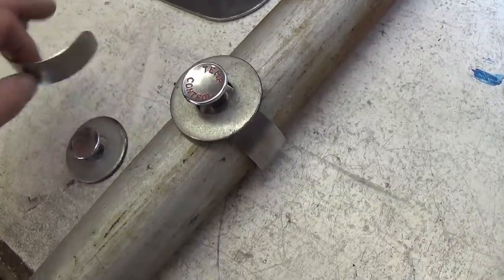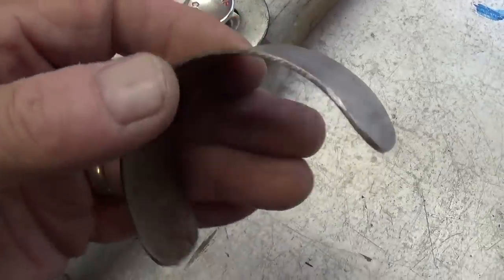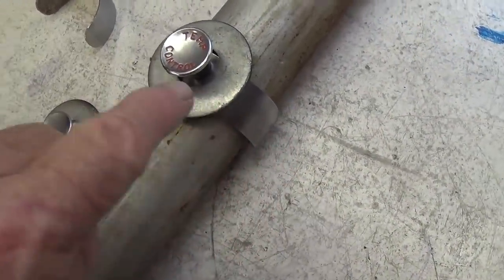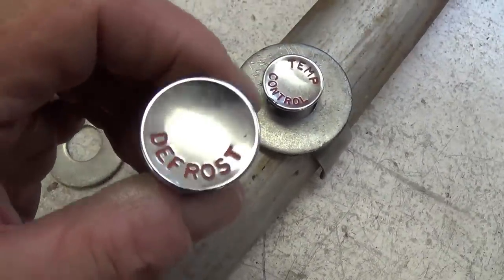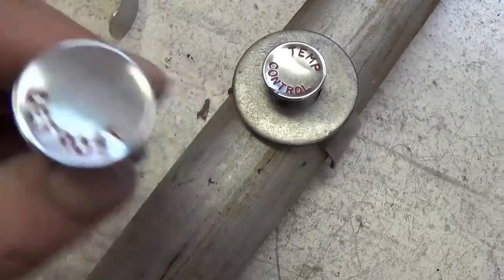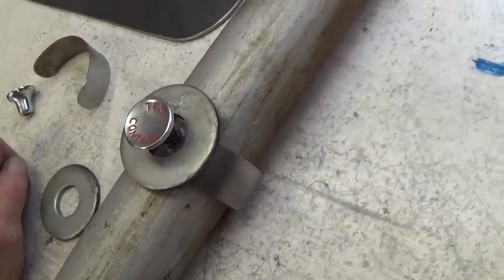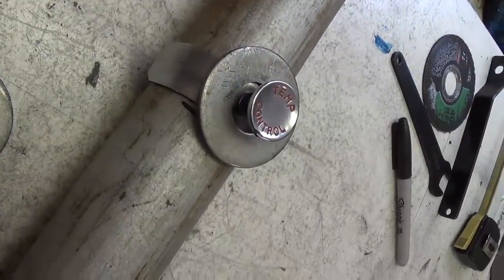Then just for fun, I think we need some bolt-on kneecaps. So I made a curved piece of steel to go around, and then a great big washer and some old automotive knobs — I love it, defrost and temperature control. That should add a little detail to the legs.